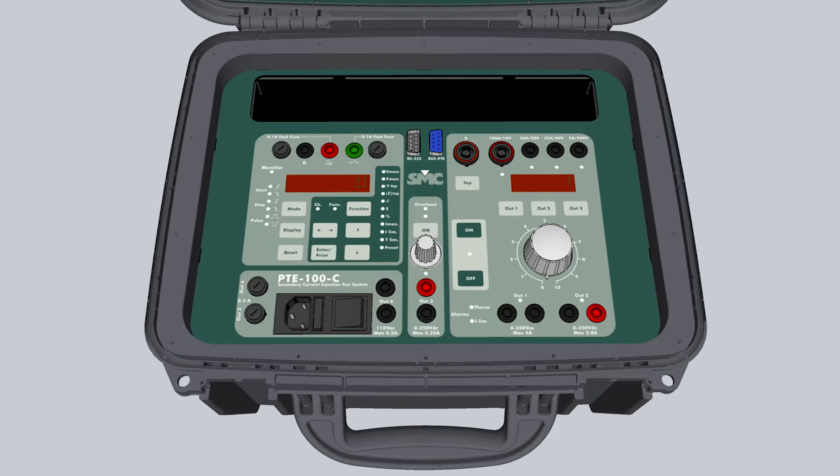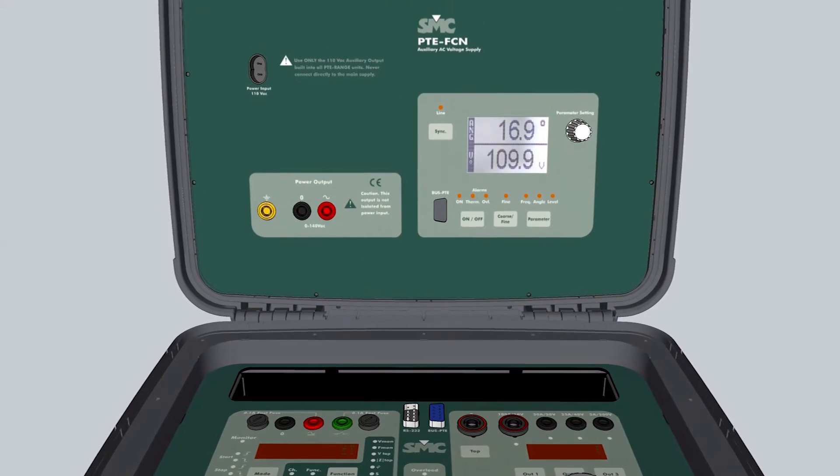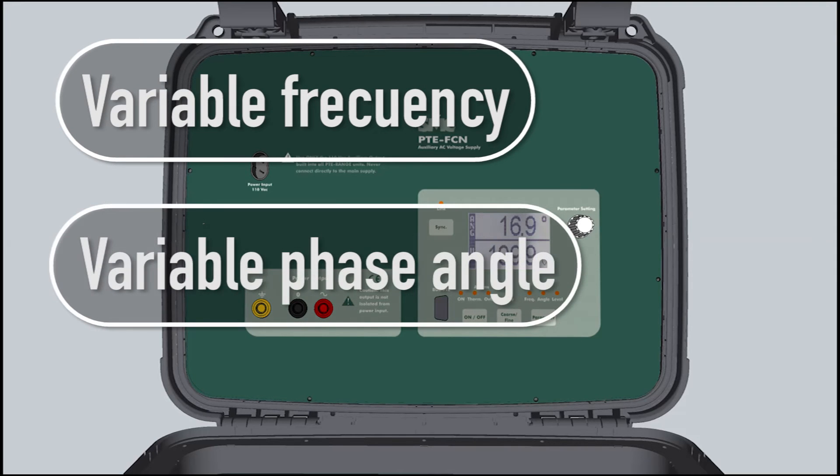Together with its options, the PTE 100C can be upgraded to the PRO version with an easy-to-install kit. With this option, the unit is able to inject voltage with the required phase angle of the current, or with a specific frequency — all simultaneously.